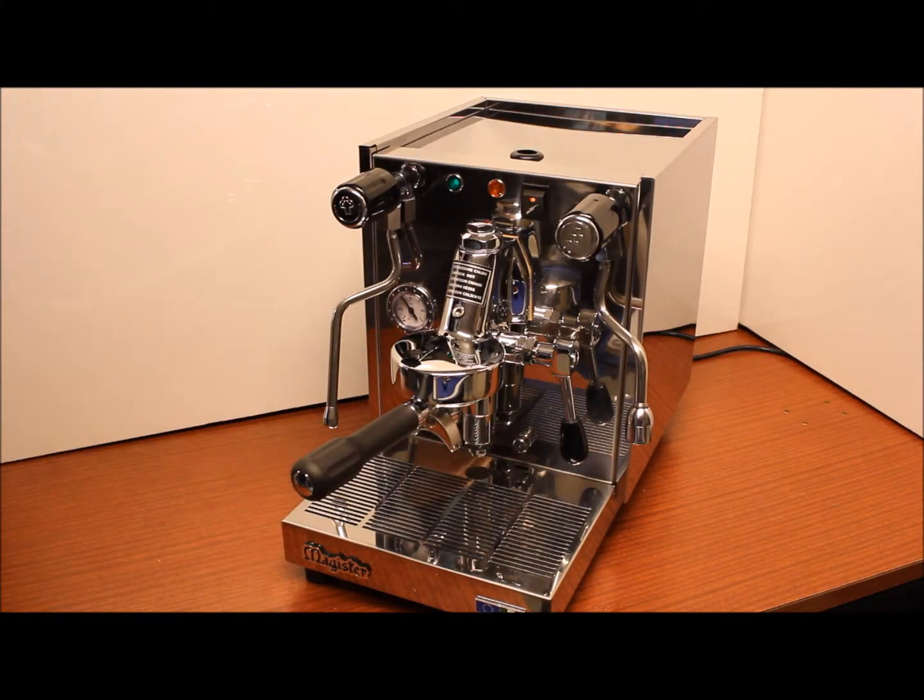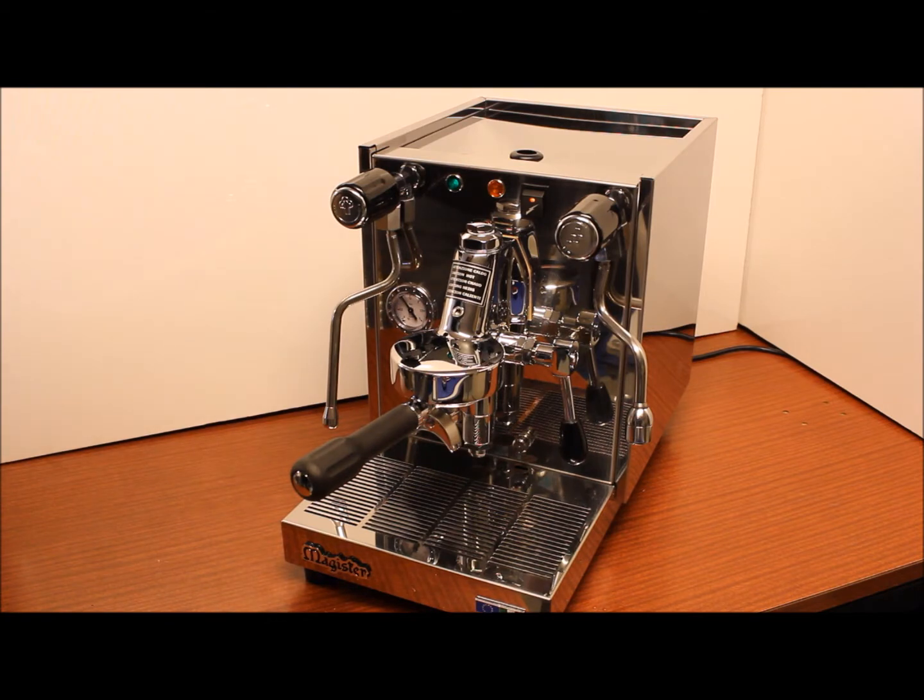Hello, this is homebaristashop.co.nz and today we're going to demonstrate the features of the Stellar Professional machine from Magister of Milan Italy. Before we start making coffee I just want to point out the main features.